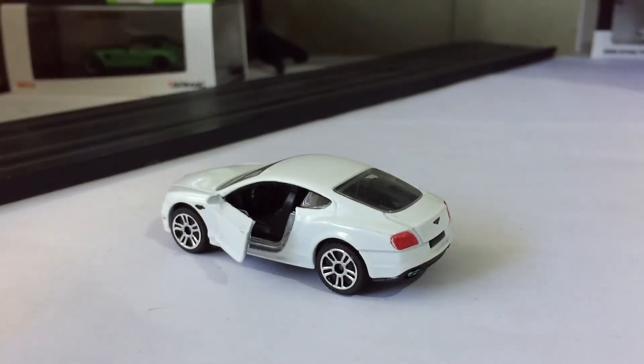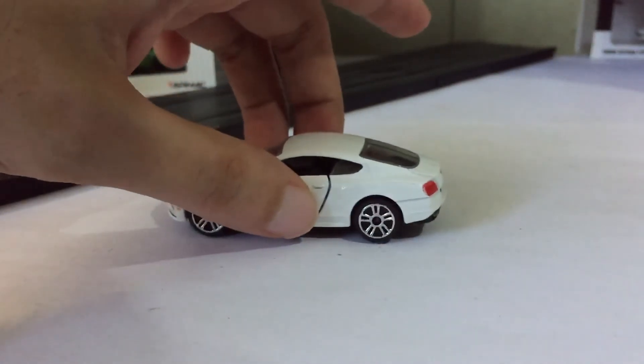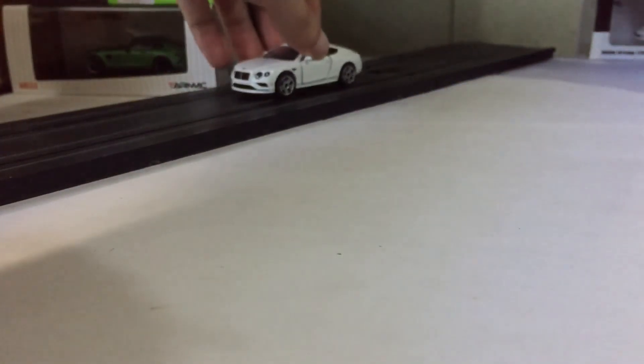It's all black and plastic. None of that stitching, leather, or suede. It's all cheap plastic. But then again, the silhouette, the fastback look — it is still a Bentley.